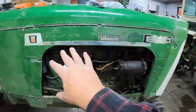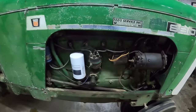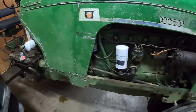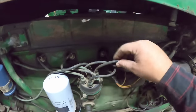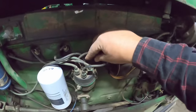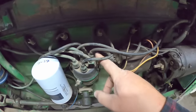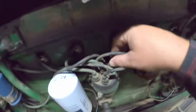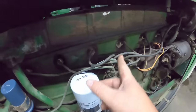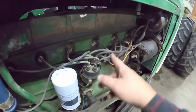I'm going to get the side panel off to get a little more light in there. Something to take note of - where number one is. Sometimes guys get the distributors on wrong when they rebuild engines, but it should be just to the left, counterclockwise looking down, of the clip. So this one's good. The rotor should be pointing right in there when it's at number one.